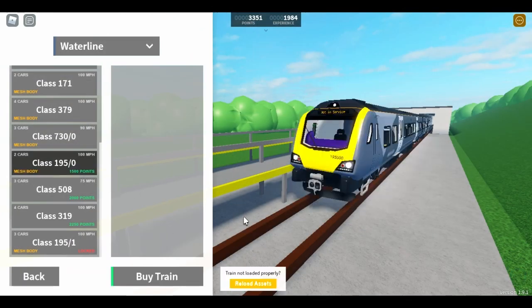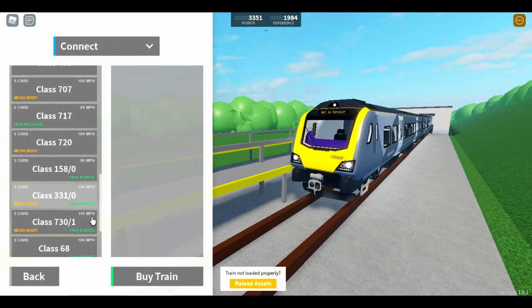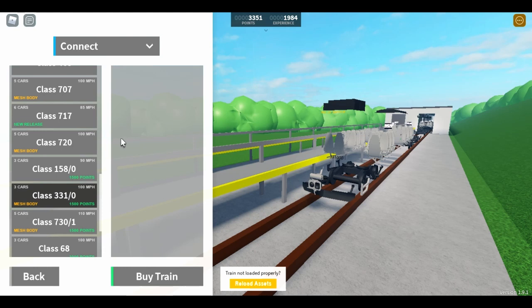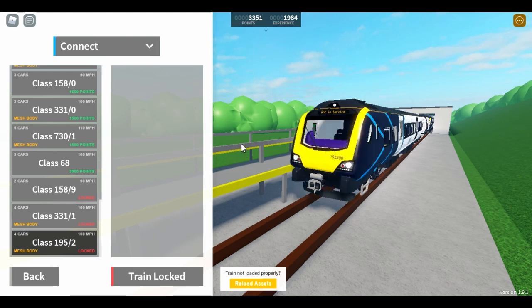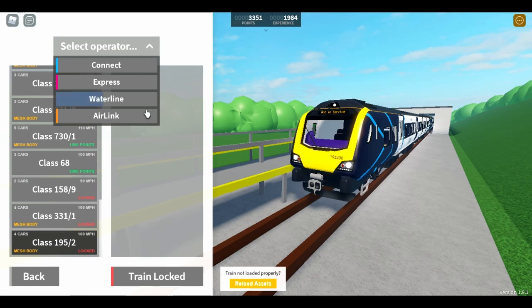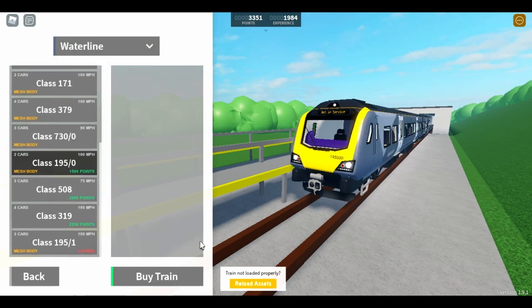As you can see, the One Line flight here is now the mesh train, and so is the 331 on Connect. They've also added a 195 to Connect, which you have to buy the 331 to get. I don't know if I'll get both this video — we'll see, because that will be nearly all my points. But we'll get the waterline one first.